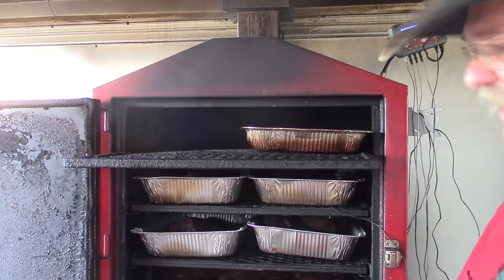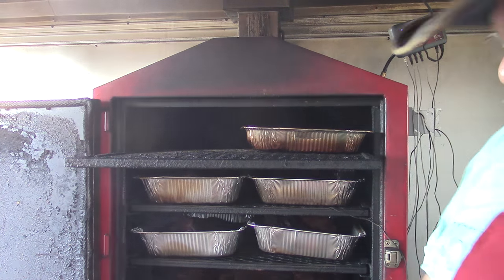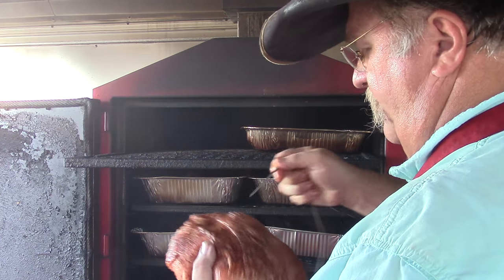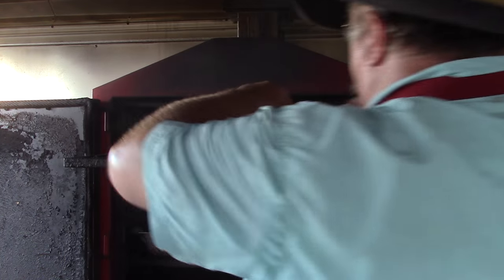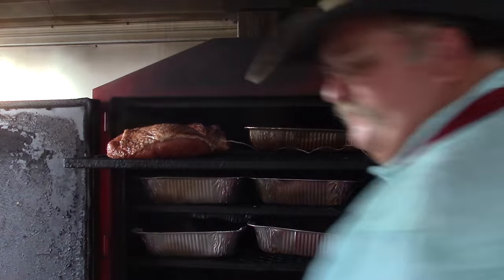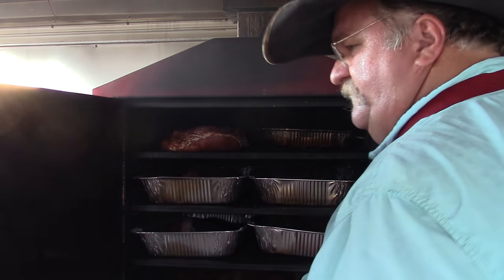I'm going to put these breasts up on the top shelf. I'll put a thermometer in one of them — I want to take these to about 165 degrees. I'm going to come in here and get my probe right in the center, sit it back in there so we're going to measure temperature. Put the other one right there, close it up. Now we're going to let these breasts go about two, two and a half hours at 275 degrees. We'll come back out here in about an hour and check on them and see how they're looking.